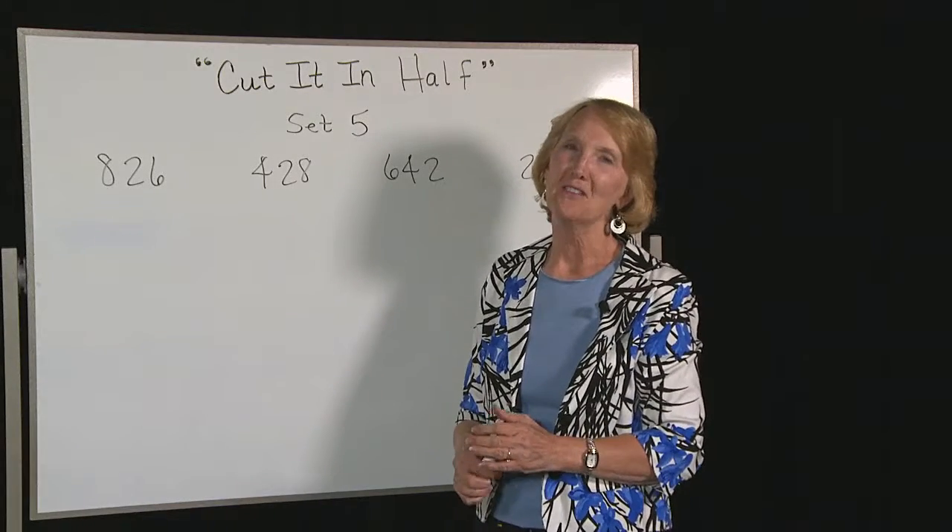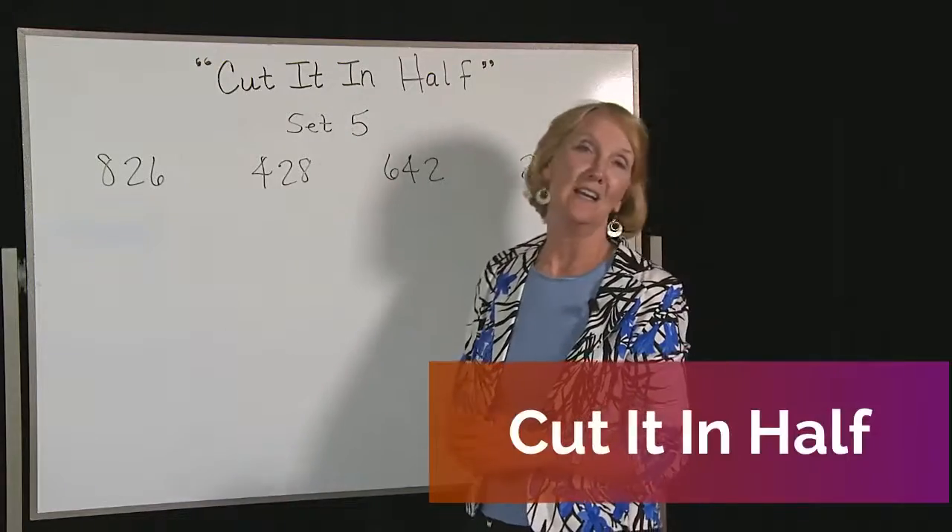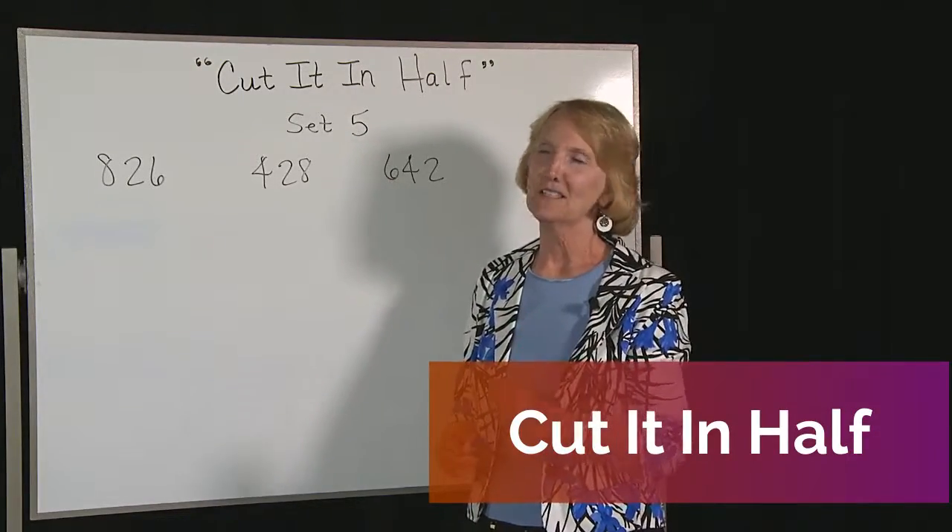Hi, welcome to MonumentalMath.com. This is going to be Cut It In Half, set five. Let's get started.